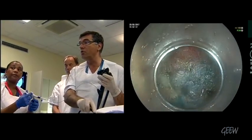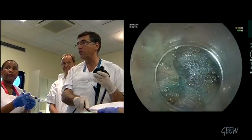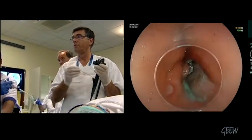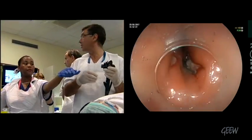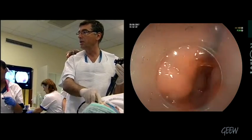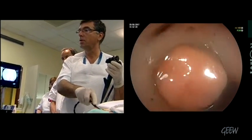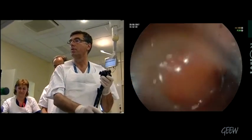Have you some questions? Are you convinced? Fully convinced. We will close the mucosal entrance with clips, of course.